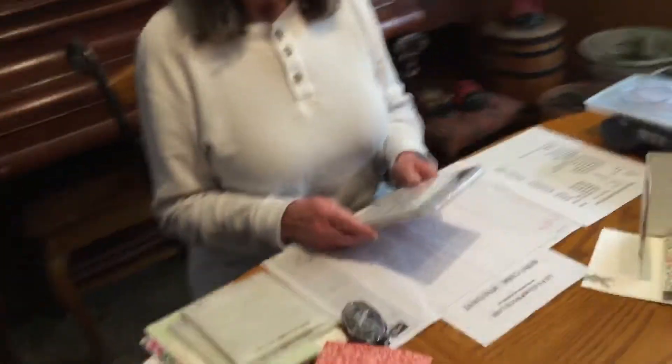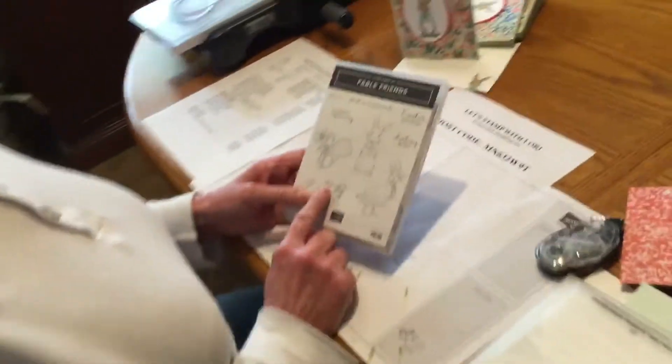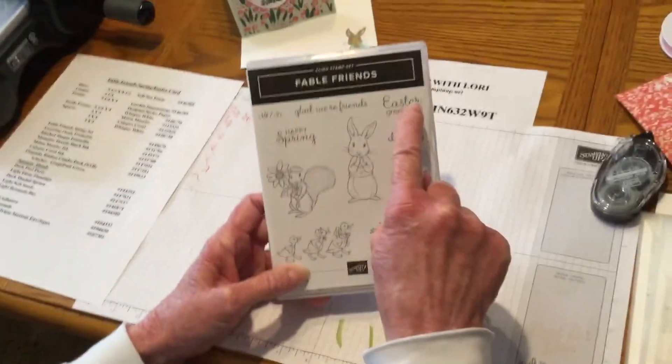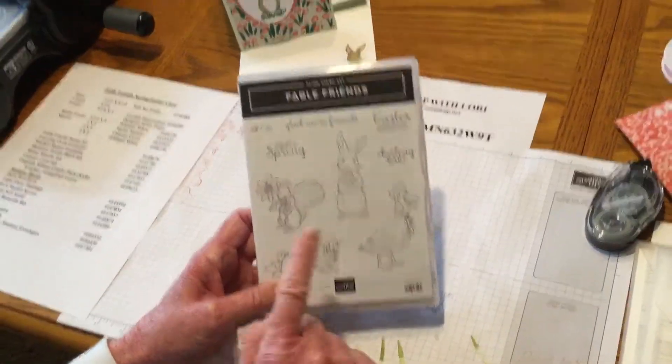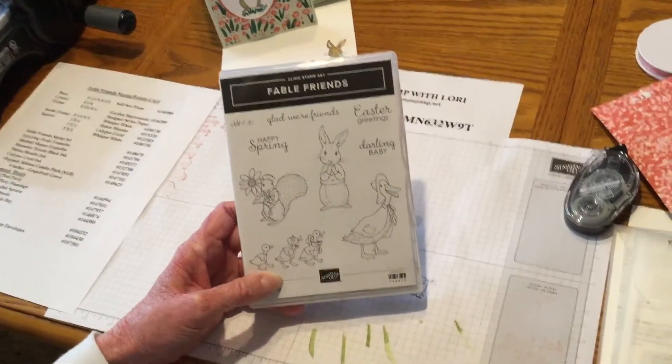We are going to use the Fable Friends stamp set. You can find it on page 30 of our occasions catalog, and it's really cute for spring and Easter, so let's get started. It says Hello Spring, you can do Easter, you can do a baby, Glad We're Friends, and this really reminds me of Peter Rabbit.